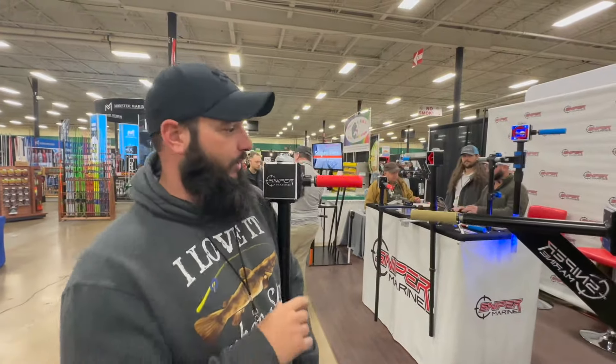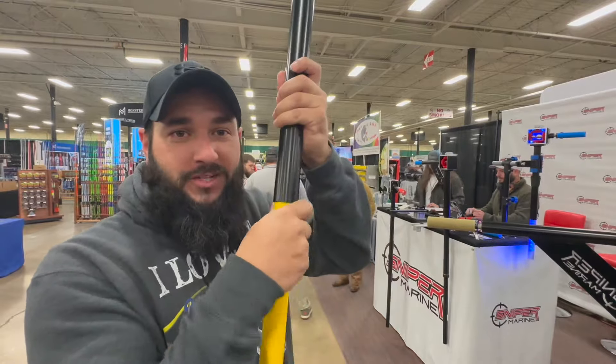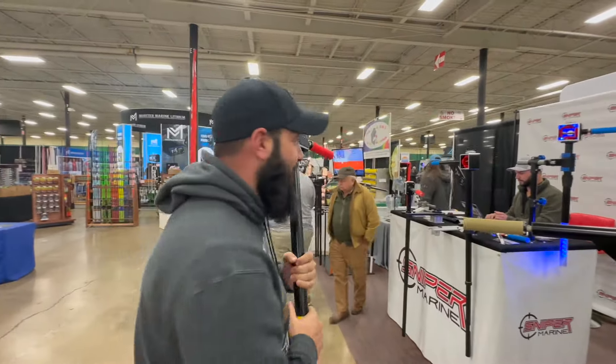We're at the Sniper Marine booth. I saw this thing — it's a freaking awesome little mount for your fancy graphs and stuff. I'm going to go find somebody and see if they can tell me more about it, but I think this thing is really cool.